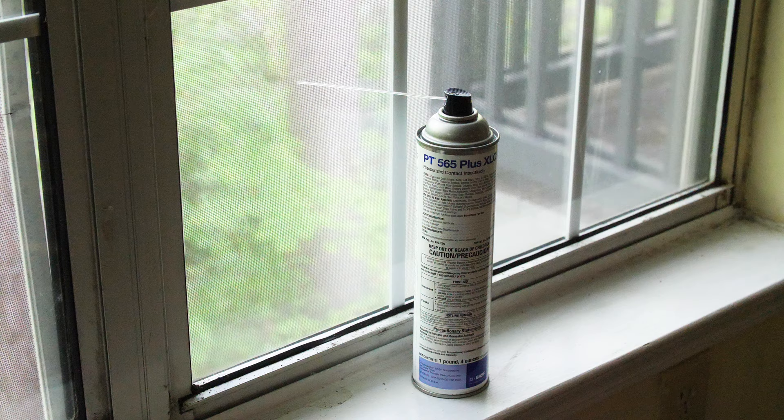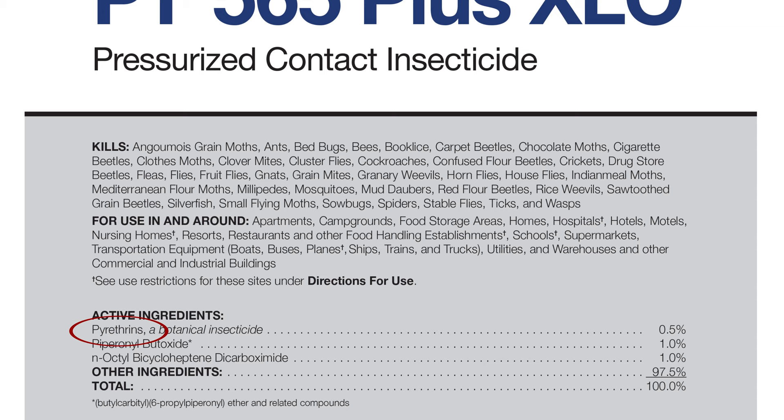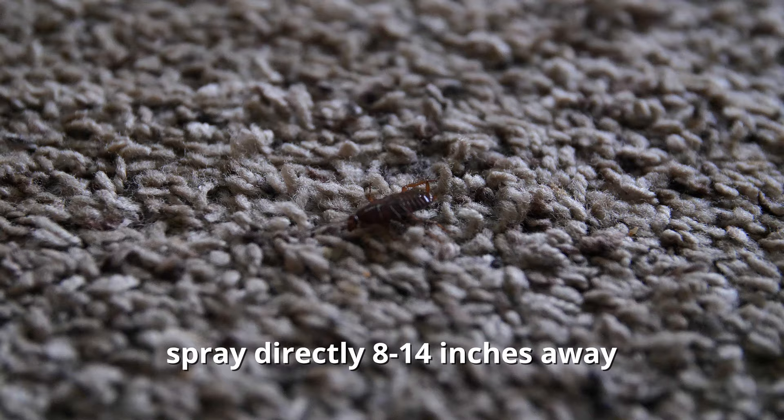PT-565-Plus-XLO is a great flushing agent to use for finding pest hot spots and harbor sites. The pyrethrins in this spray irritate pests, causing them to come out from their hiding spots. Spray PT-565-Plus-XLO into cracks and crevices to help flush out pests like cockroaches, and once they are visible, spray them directly 8 to 14 inches away.